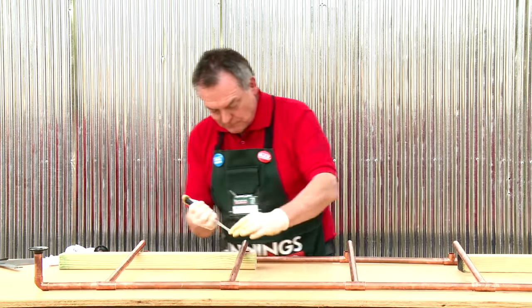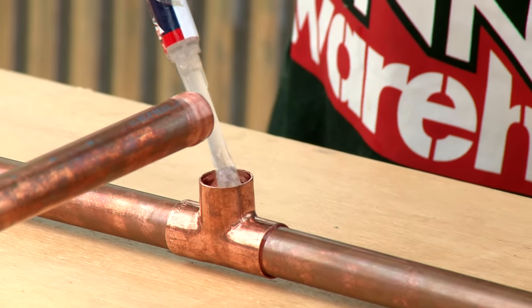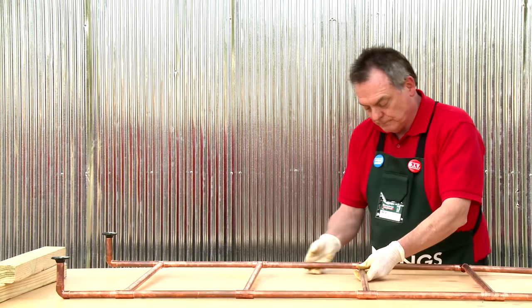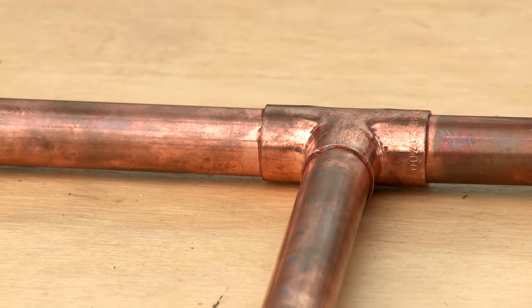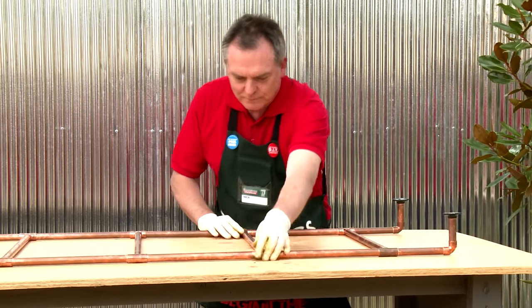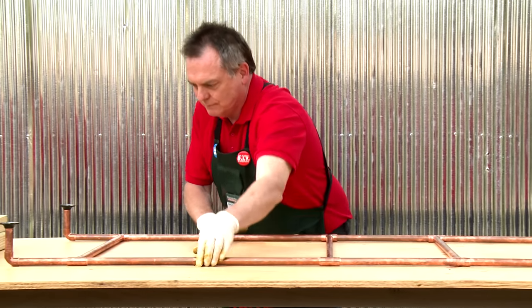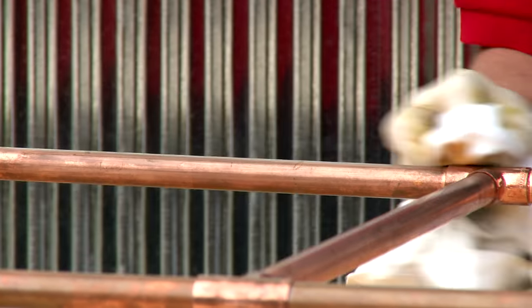I've got all my rungs glued in so now all I have to do is attach the other vertical. If you start at one end it makes it a lot easier. Don't forget to wipe off any excess glue. Before you leave your ladder to dry, make sure you push together all the joints so they stay nice and parallel.